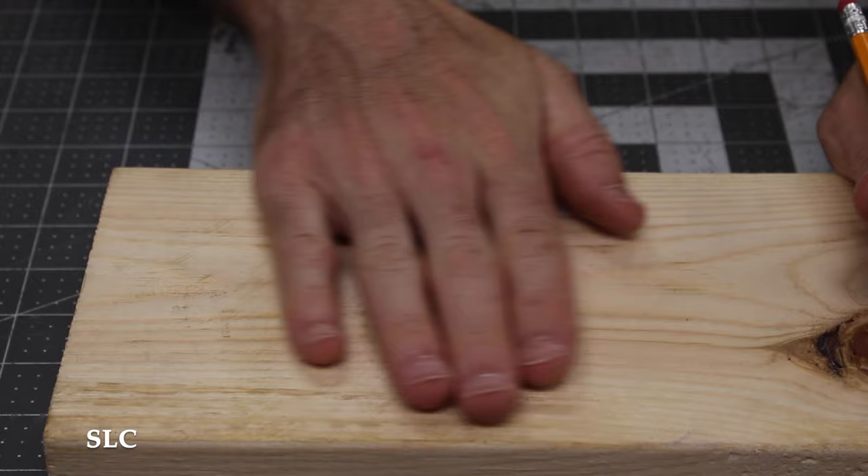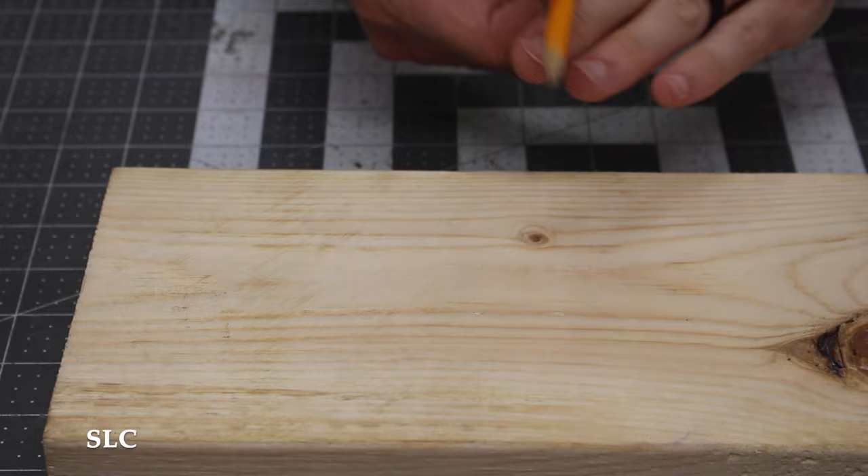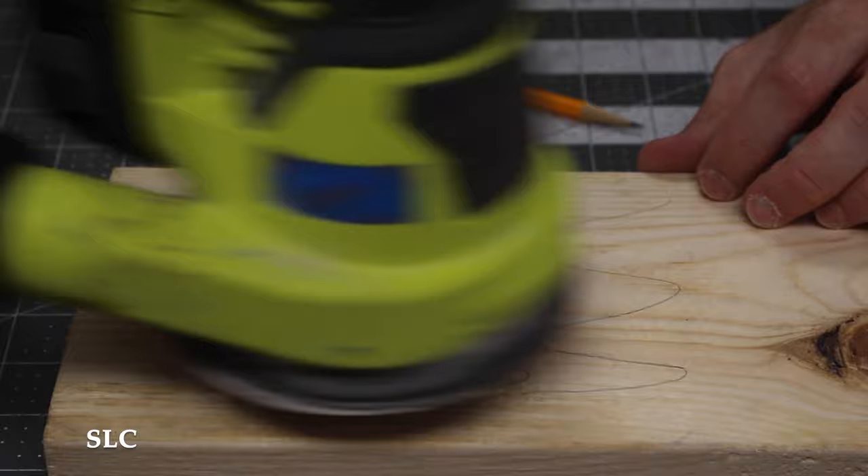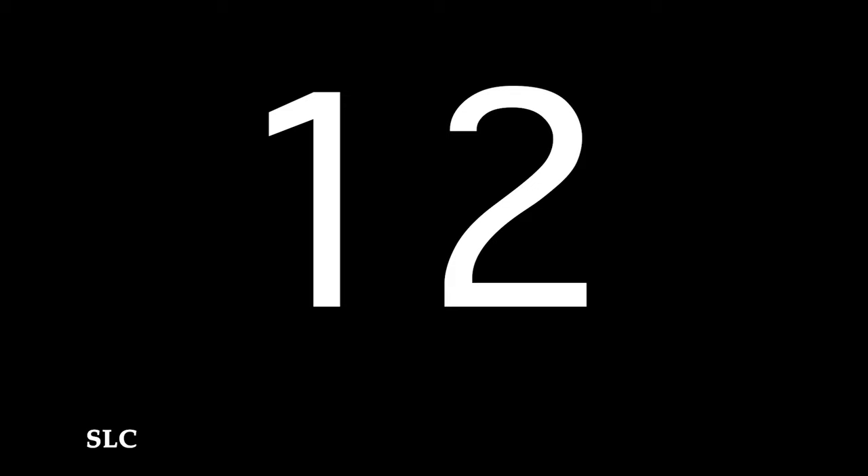Sometimes when you're sanding across a surface, especially if you're new, it's hard to tell if you've sanded evenly. Here's a little tip: take a pencil and make some marks across the surface of your project. Once you take your sander and start going back and forth, as soon as all the pencil marks are removed, you'll know you've sanded evenly across the entire surface.